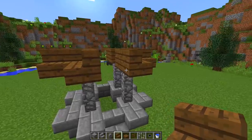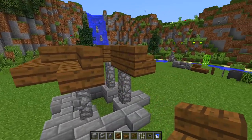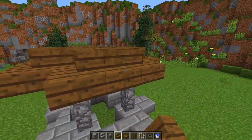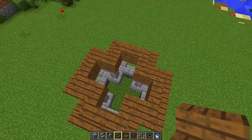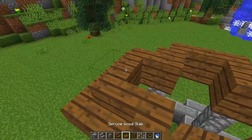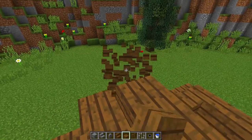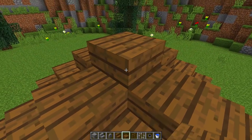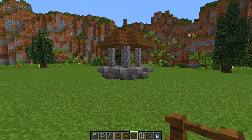Fill in the gap in between all of these stairs — that gap, this gap, this gap, and this gap — and as you can see we are starting to make the roof of the well. In the little cross shape at the top, grab your spruce slabs and fill it up with spruce slabs, then place another spruce slab in the middle, and grab your spruce fence and put it on top.